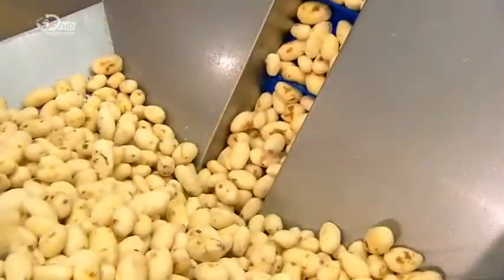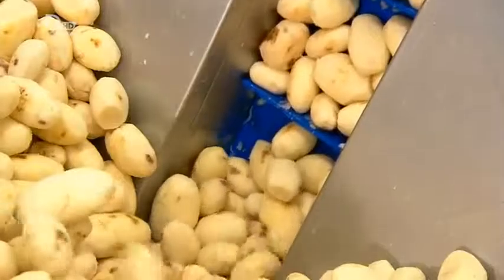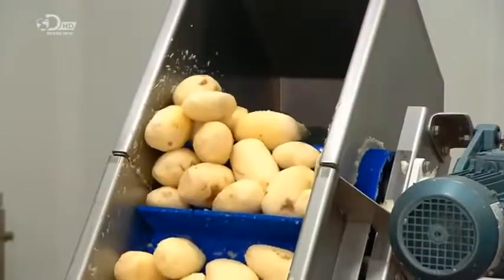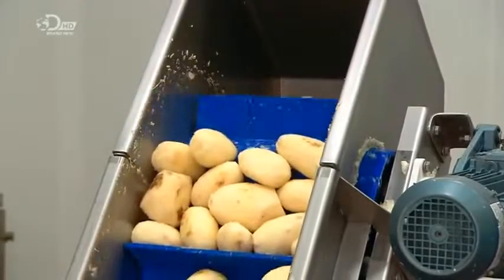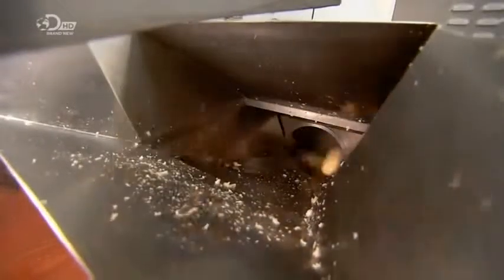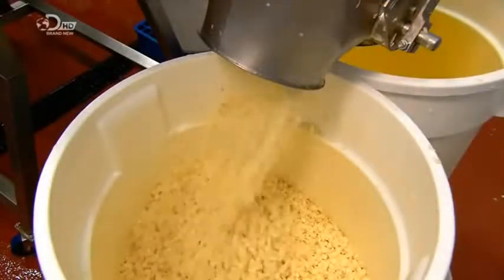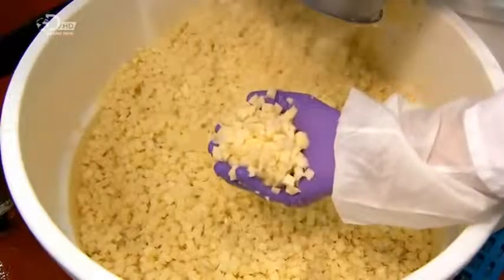Meanwhile, raw peeled potatoes are on their way to a hopper. The slats prevent the potatoes from rolling back as they make the climb. From the hopper, the potatoes slide down a chute and into a revolving drum with cross-cutting blades. The blades cut them into small cubes and spit them out. After passing a metal detector, the potato cubes land in a bin. In small cube form, they'll cook quicker.